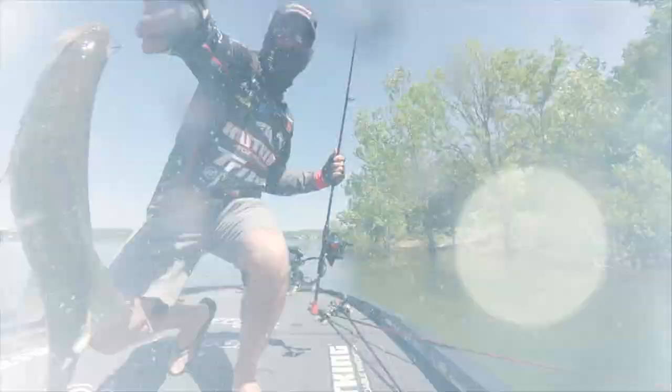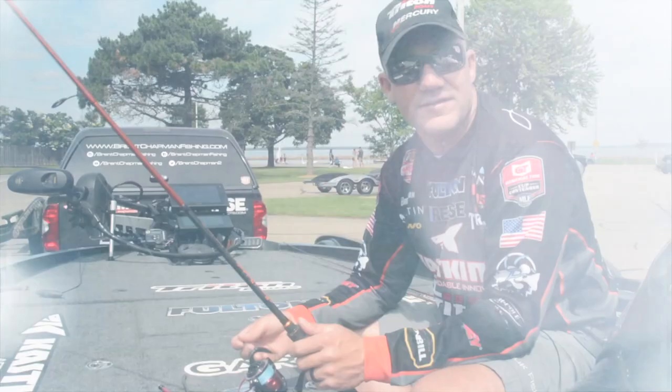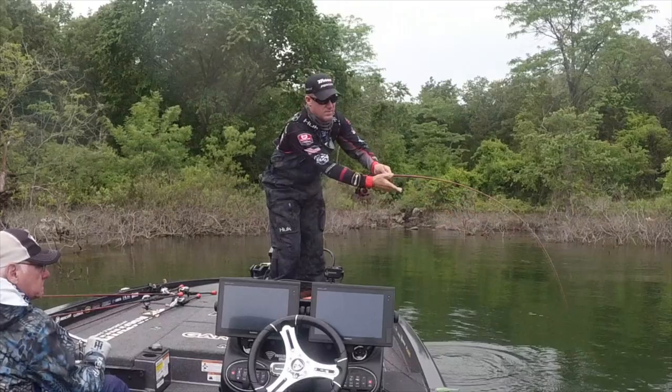MLF Pro Brent Chapman here. I want to take a minute to show you guys one of the hottest techniques that's been going on this year. It's one that I've grown very fond of, and if it's not one of your top techniques you've got rigged up right now, you need to have it and become pretty proficient with it. And that's a wacky worm.